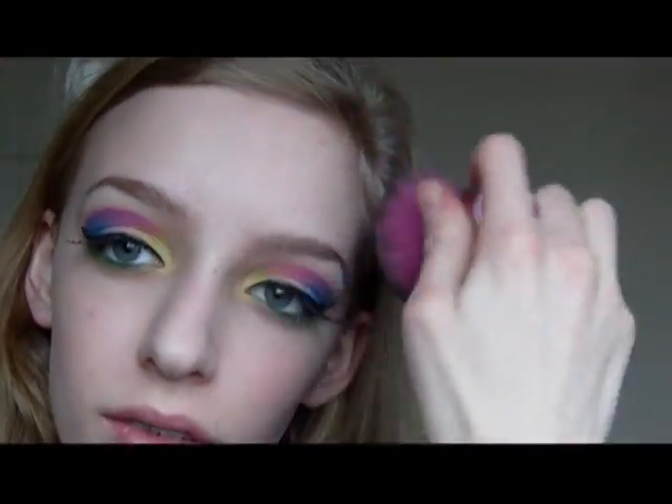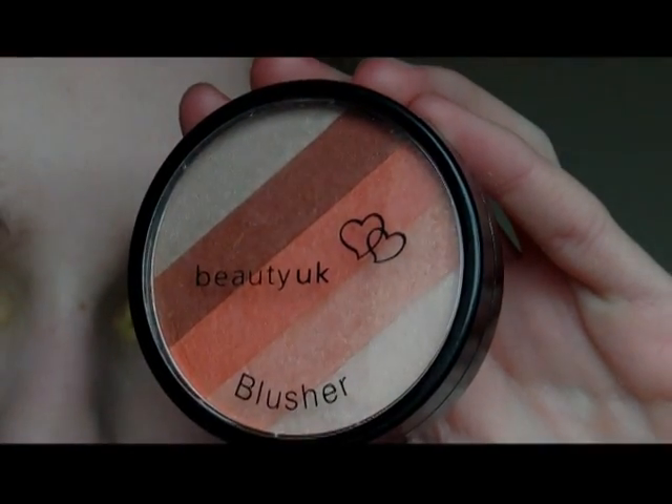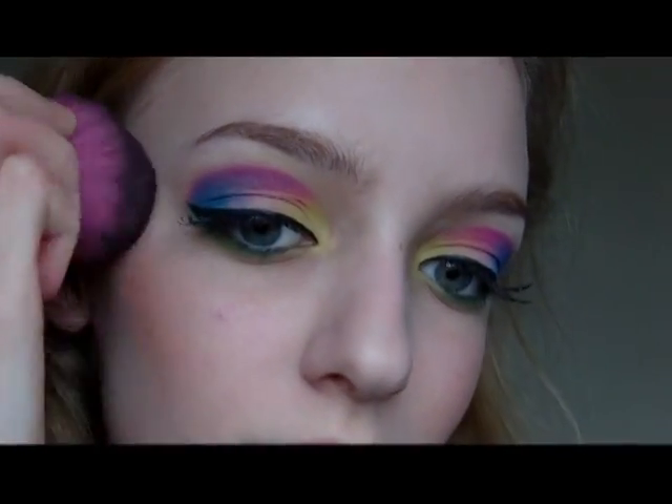Next I'm taking this orangey peachy coloured blusher and applying this along my cheekbones and fading it to the apples of my cheeks as well.